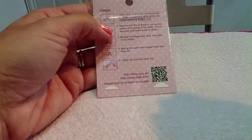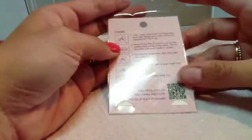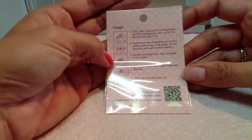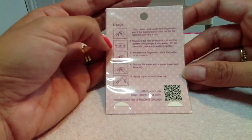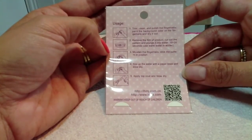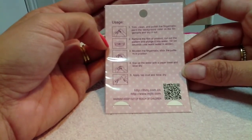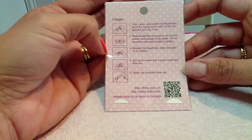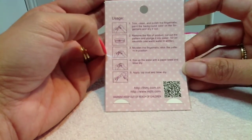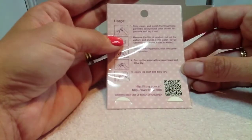I'll just go through the instructions on the back with you. So: trim, clean and polish the fingernails, paint the background colour and let it dry, remove the film of the product, cut out the pattern and put into water for 10 to 20 seconds, moisten the fingernails, stick the pattern in position, soak up the water with a paper towel and dry. And then finally apply your top coat. They come in really nice, easy packaging.